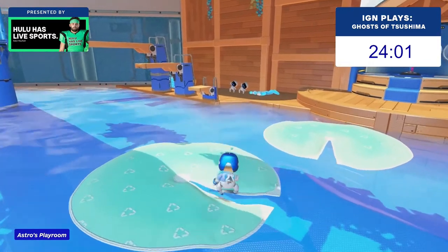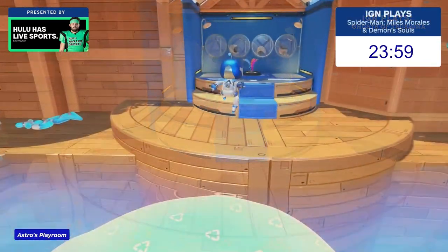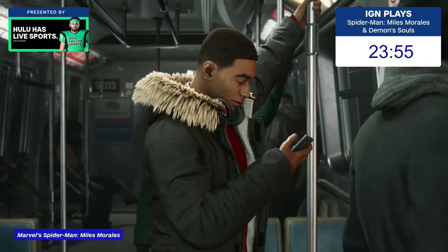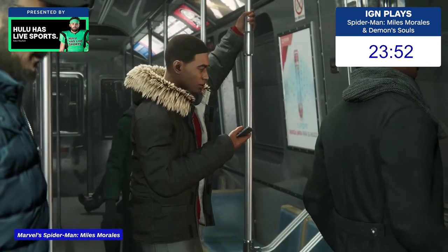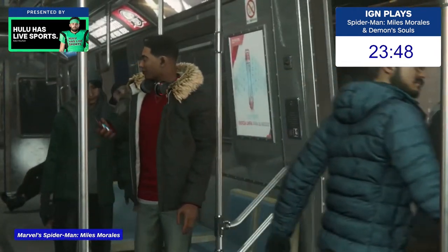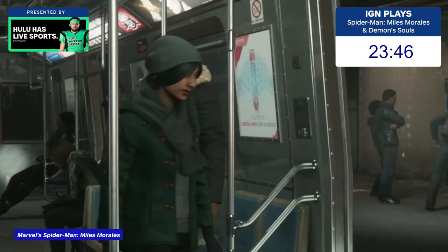To me, the most impressive use of the haptic feedback was purely immersive. In the opening cutscene for Spider-Man Miles Morales, Miles rides the subway, and you can feel the train shifting and tilting on your fingers. The rumbling sensation in the controller diminishes and intensifies as the train turns, or shakes because of the train's speed.